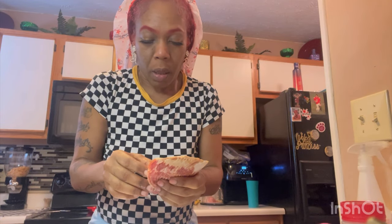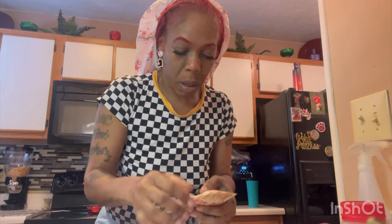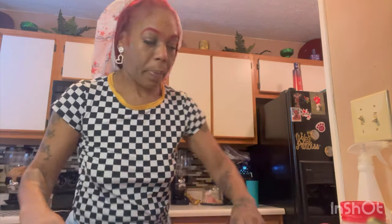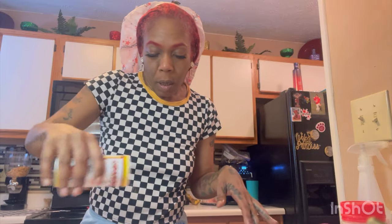Alright, let's put that bacon in this pan. I'm just laying them out in the pan. I'm going to season the bacon with the Greek seasoning. I know, I'm going to make this whole pack. And we're going to go ahead and put it in the oven.